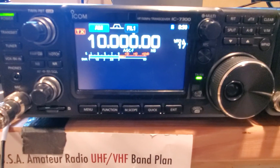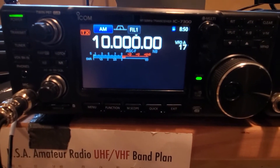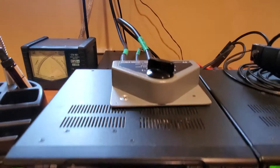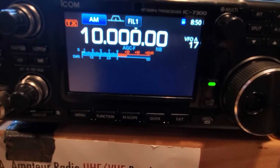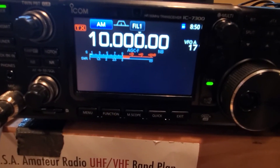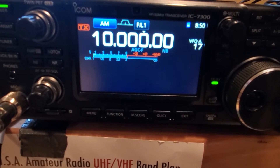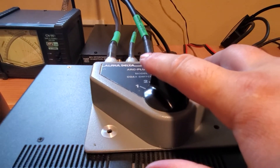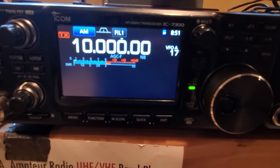Let's go to WWV and check that out too, because it's a more steady signal. Alright, 10 megahertz WWV — we are on the big coax, so that is the vertical. We're tickling right at 20 S-units, 20 over 9. Now that is the dipole, and for some reason the vertical is out-doing it. Interesting.